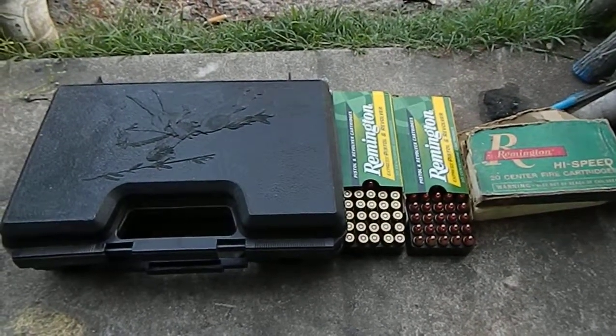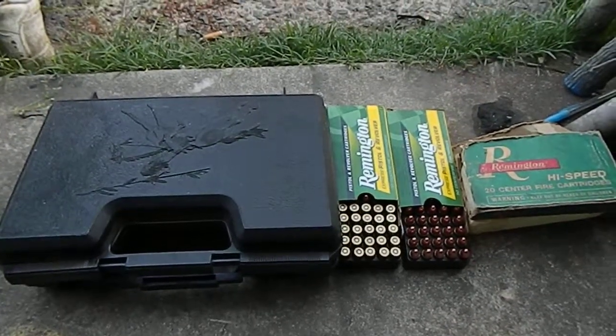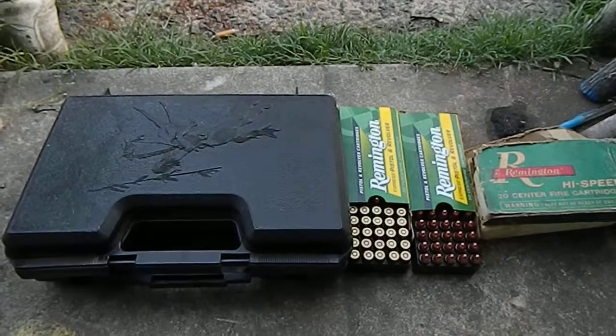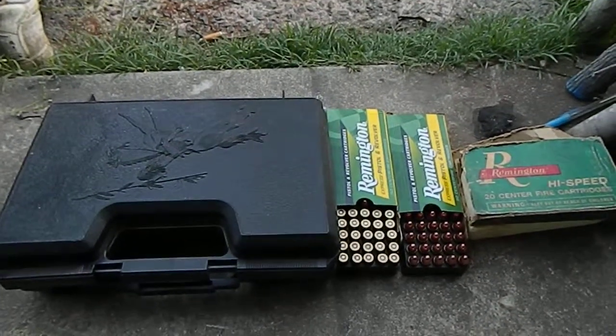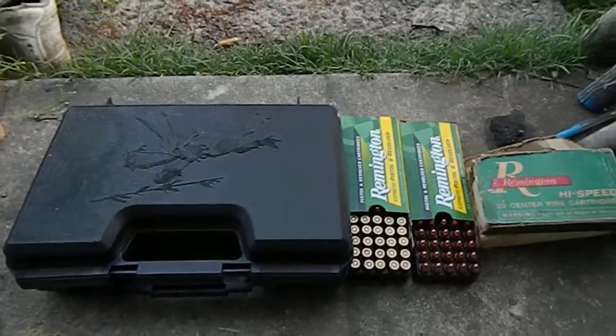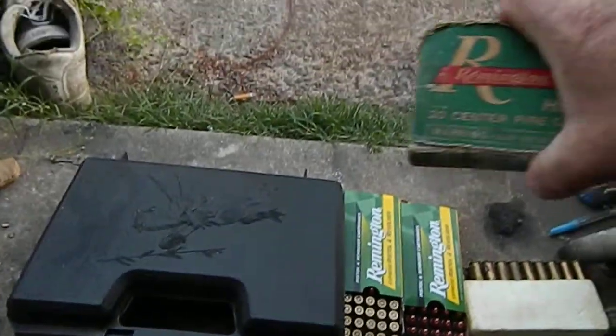Hello everybody, this is Fred. It's springtime and this is one of those 'what's in the box' moments again. But before I open the box, I'll show you something of my dad's.